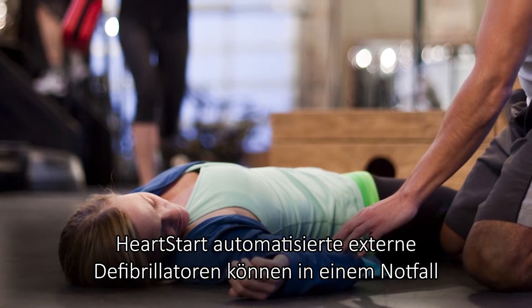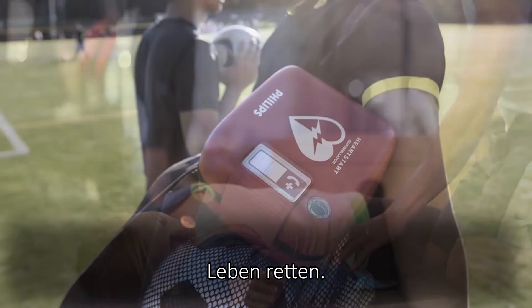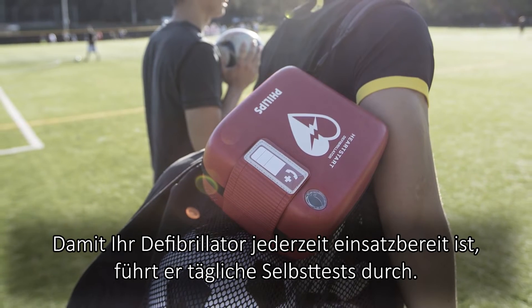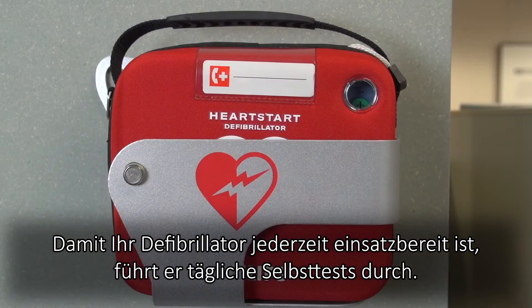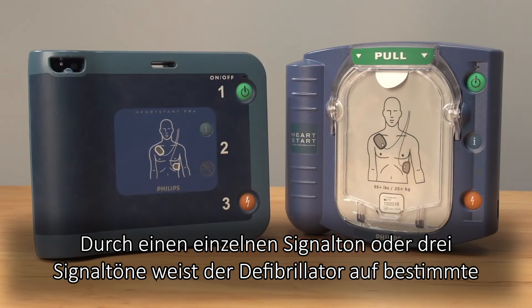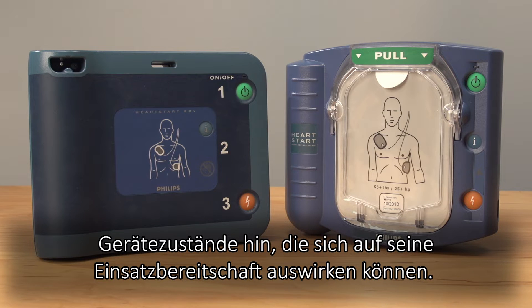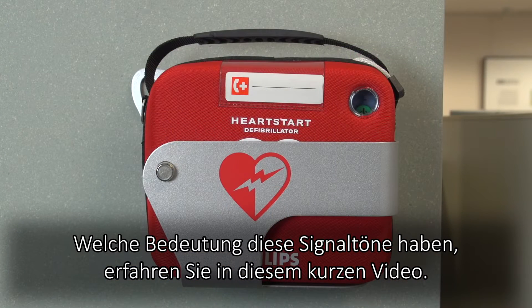HeartStart automated external defibrillators deliver life-saving therapy in an emergency. To ensure that your defibrillator is ready to deliver that therapy whenever an emergency occurs, it performs daily self-tests. It produces a single chirp or triple chirps to alert you about certain device conditions that may impact its readiness in an emergency. In this short video, we explain how to interpret these audio chirps.